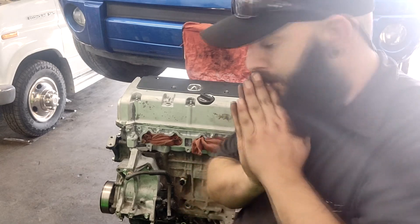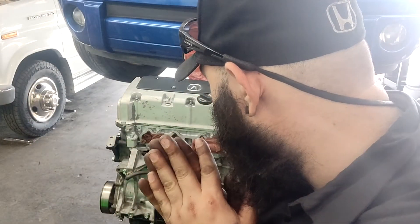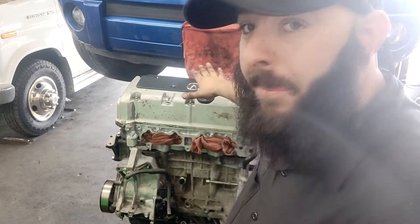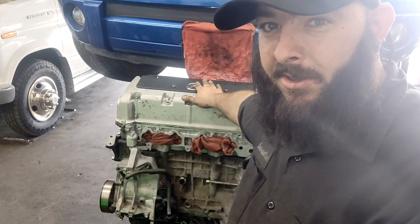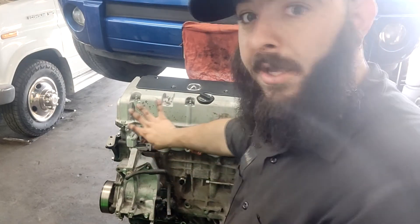I did my first helicoil! Attention is really a learning experience. There she is - housing is on. I'm probably going to reuse the water pump, not sure yet. Thanks for being on this adventure with me. Next up we'll be doing our valve lash, sealing this baby up, and then moving on to getting our coolant system sorted.